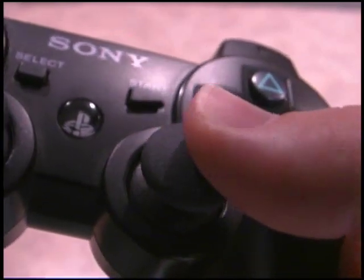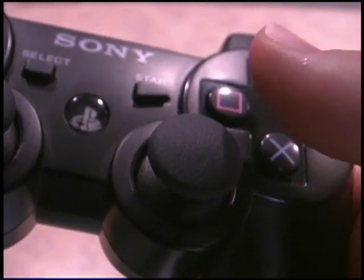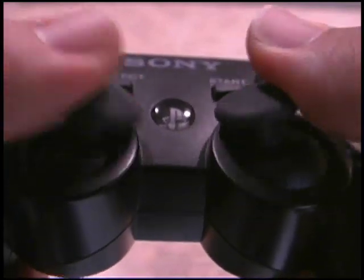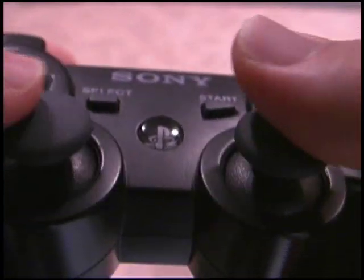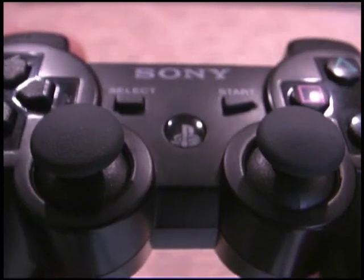They use a similar technique — a little rubbery surface on their analog sticks, which also just has a very nice feel on the thumb, very easy to play with. These are definitely some of the best analog thumb sticks on any controllers out there. They're just easy to move, easy to play with, just good positioning. Can't beat them.